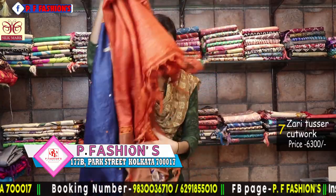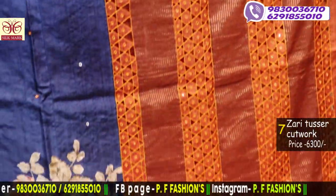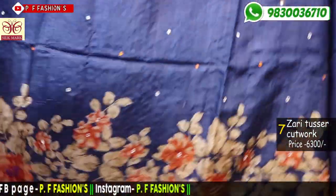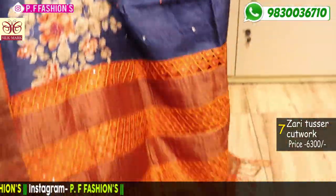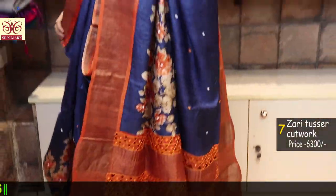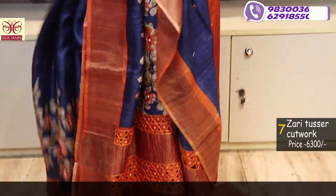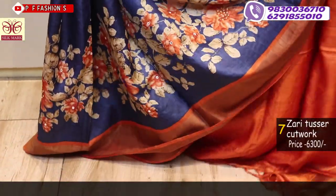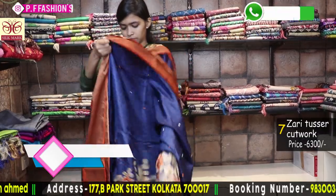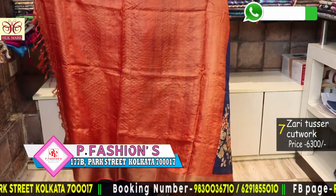Next saree is also a cut work saree. The pallu has cut work. All over the saree has mirror work with white and orange — very beautiful combination with orange and blue. French knot in the flower. The pallu also has cut work for the slip.